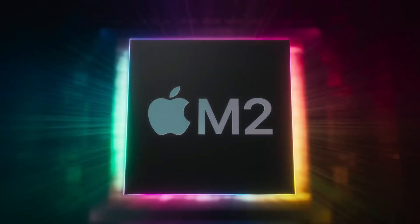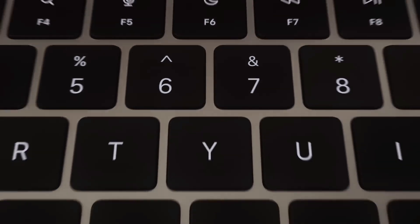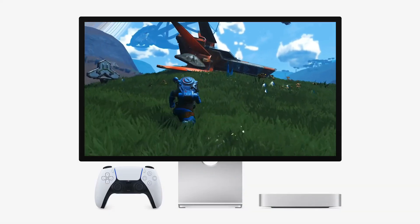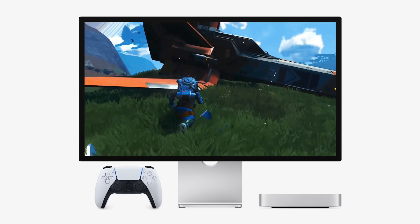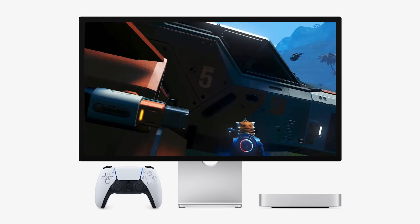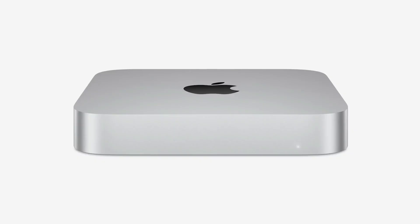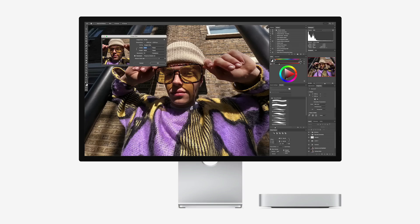Apple's storage upgrades can be notoriously expensive, and the base configurations often leave users grappling with limited space. This is especially true if you're dealing with high-resolution video editing, professional photography, or large project files. So, what's the solution? Stick around as we uncover how to maximize your Mac Mini's potential while keeping costs under control.